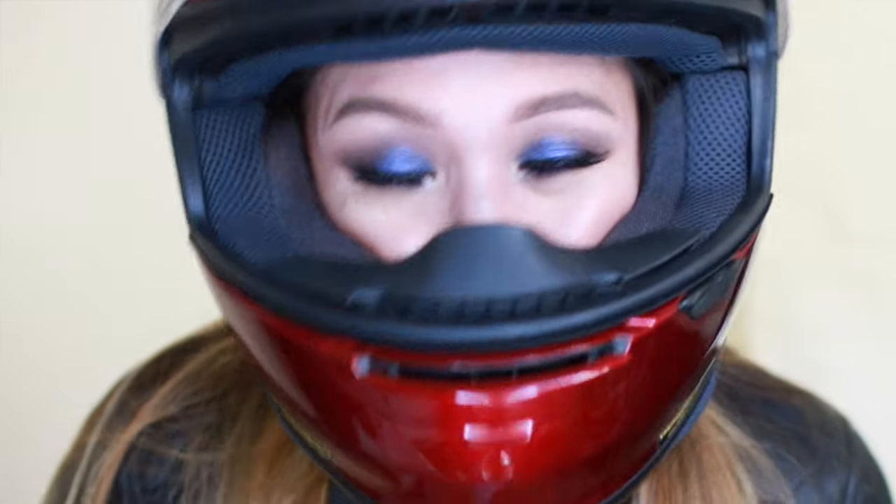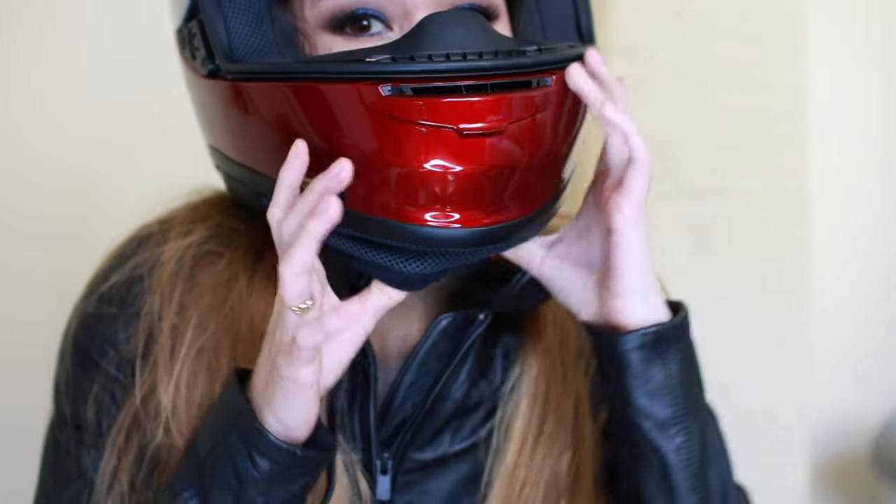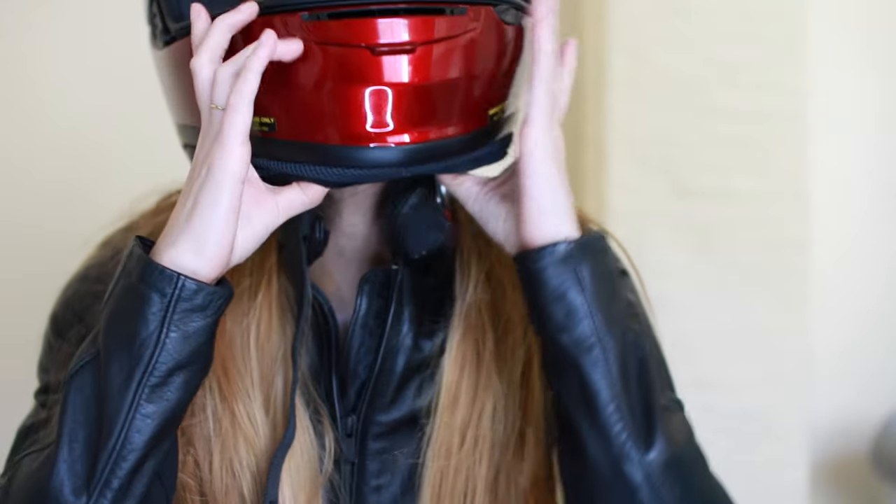Let's take the helmet off and see if it scrapes any of this makeup. When you take it off, pull your chin skirt forward and lift while pressing the helmet forward on your face. My makeup is still completely intact — totally fine. Motorcycle makeup! My brows are still intact, my eyes, my lips, my nose — and it looks good.